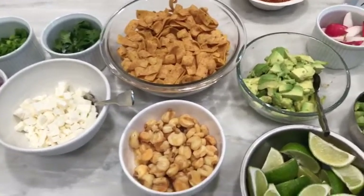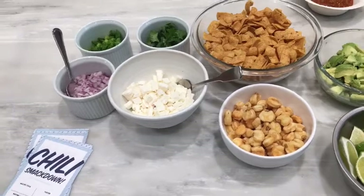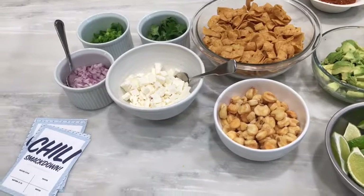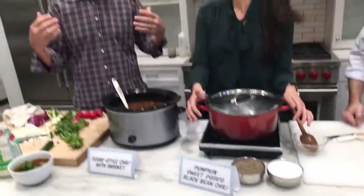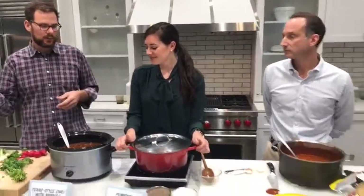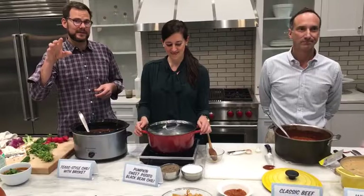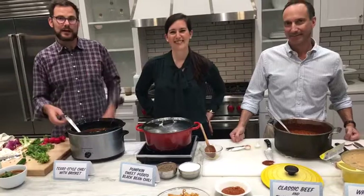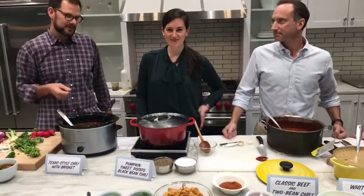Audience votes are coming in strong — it's between the Texas brisket chili and the classic beef chili at this point, but don't sleep on the white chili. They'll tally all comments and announce the winner of the Great Halloween Chili Smackdown 2016 in about 10 minutes. Happy Halloween and happy chili season — come to Cooking Light and MyRecipes for all the chili tips, secrets, and recipes.